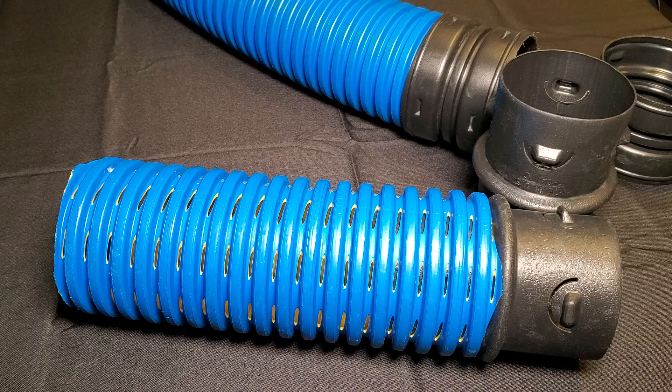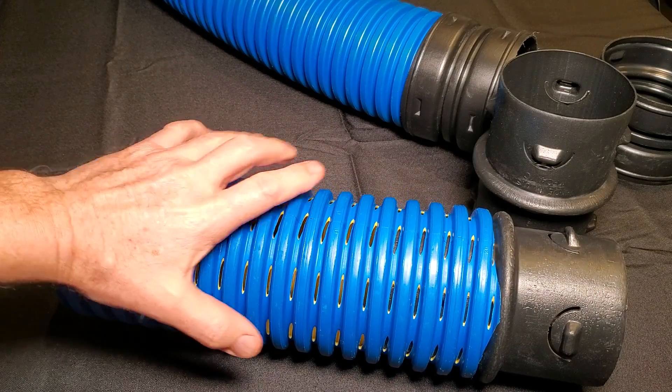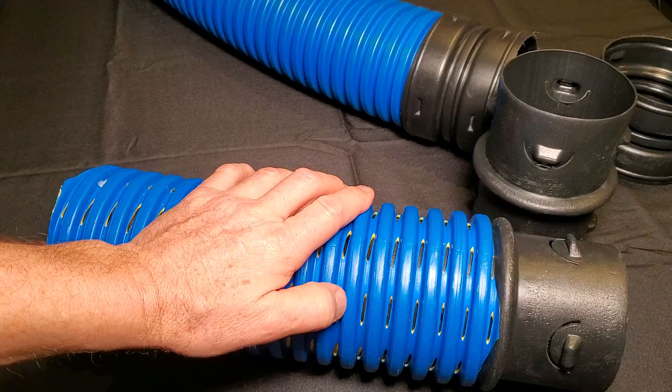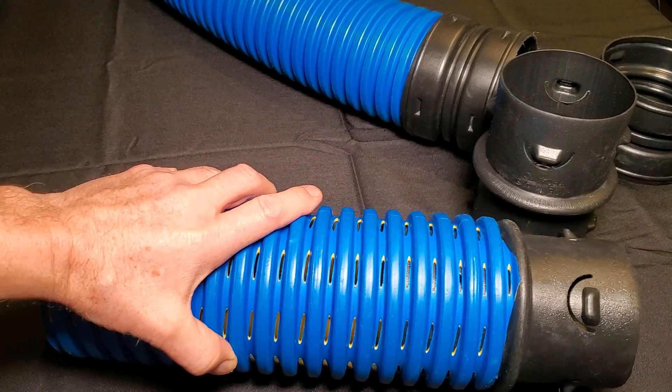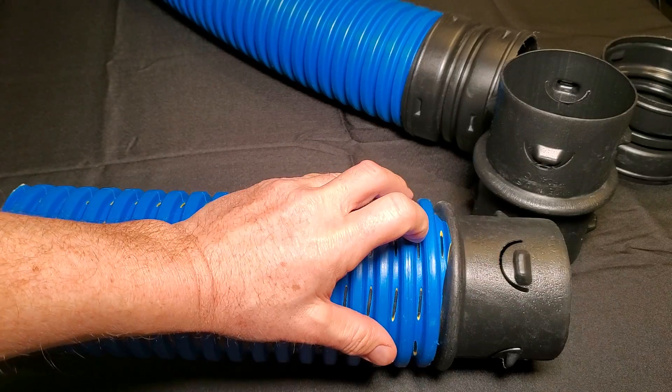How to connect corrugated pipe to corrugated pipe. There are two go-to couplers — I'm going to explain how to use them and when to use them. Whenever you're using perforated pipe, you never want to flow debris through it. You want to use solid pipe for that. If you're using perforated pipe for a French drain type application, you'll be able to use the internal coupler.